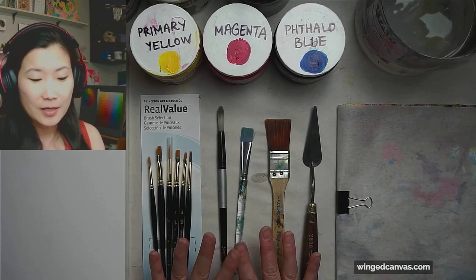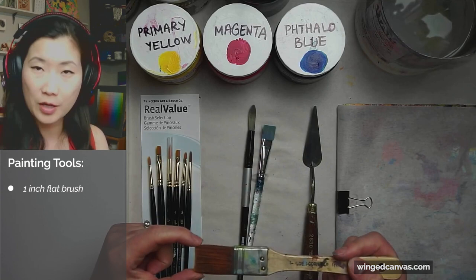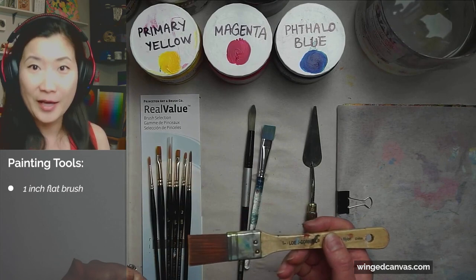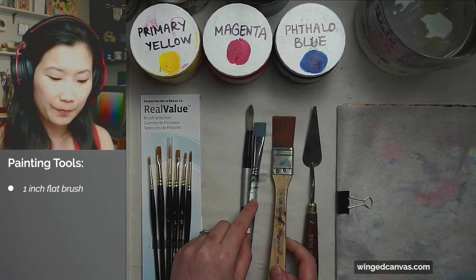On to brushes and painting tools — you don't need a lot of fancy brushes. I would recommend if you're a complete beginner, only getting a very small set. These are the absolute essentials: get yourself a nice big flat brush. This is a one-inch brush made out of nylon — it's really cheap. You can get one at the dollar store or the hardware store. Big brushes will save you a lot of time because if you're trying to paint a surface with a tiny brush, it looks overworked and just takes forever.